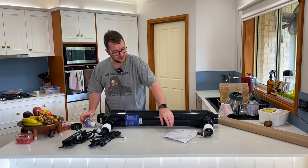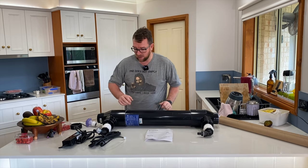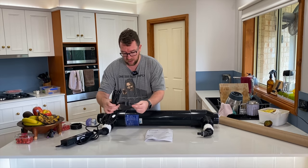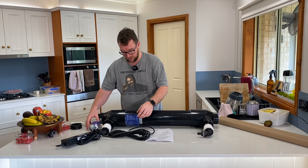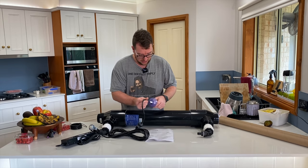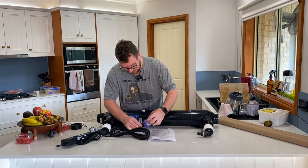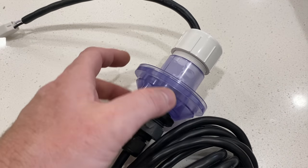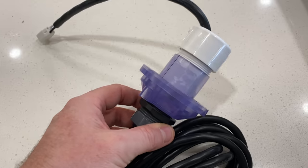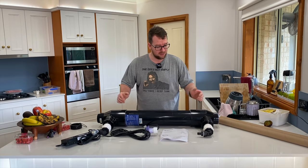So I guess there's nothing left to do other than read the instructions. This piece here will actually secure onto the top and we want to make sure that's got a nice seal. I'll read the instructions, get to work putting the quartz sleeve in, the UV tube in, and then we'll make it happen. Let's get into it.